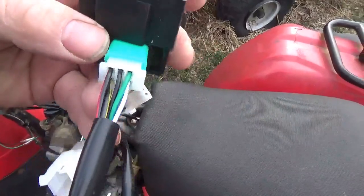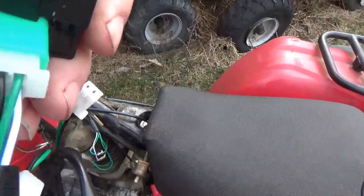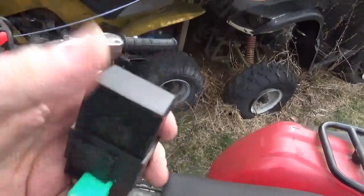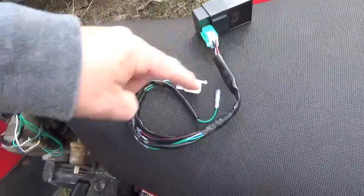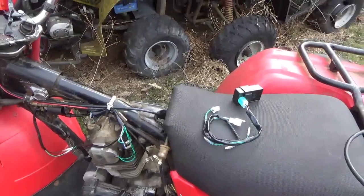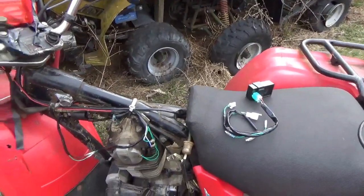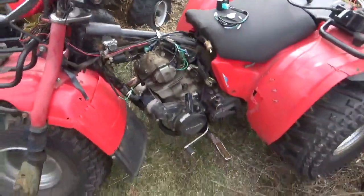You might notice a black wire with a red stripe — that doesn't hook up to anything. Since this is only a four-pin CDI, it goes nowhere on the connector. Honestly, I end up cutting that wire and removing it from the harness, but you can leave it there. I just want to mention it so I don't get 14 comments asking where the black wire with the white stripe goes — it goes nowhere.